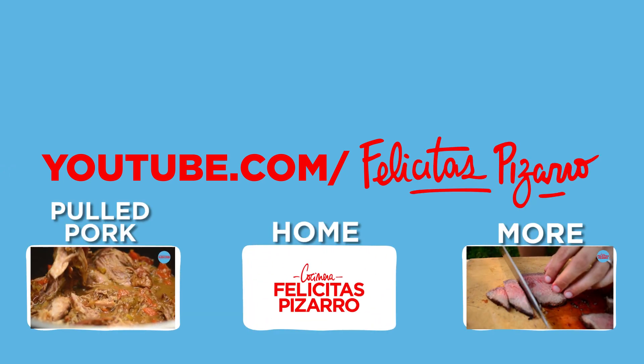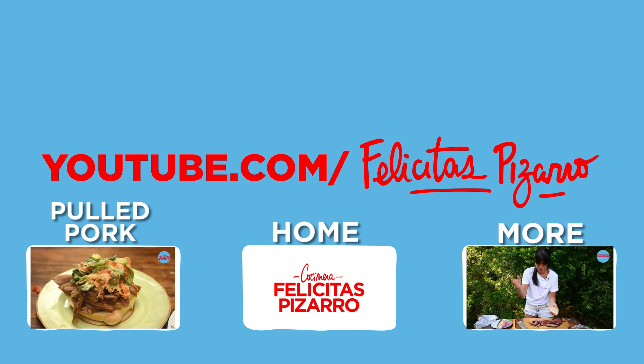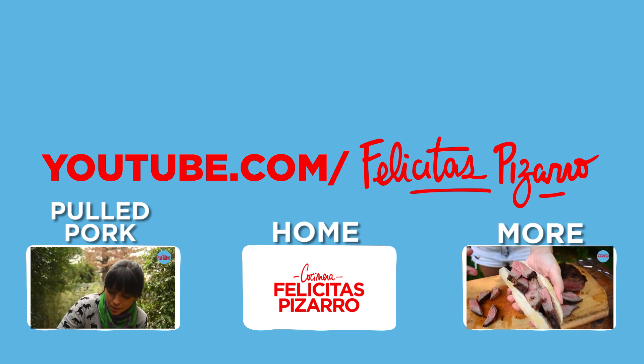Subscribe to my channel if you want to see more of these videos, share it, like it, and leave your comments below. Let me know which recipes you're hungry for.